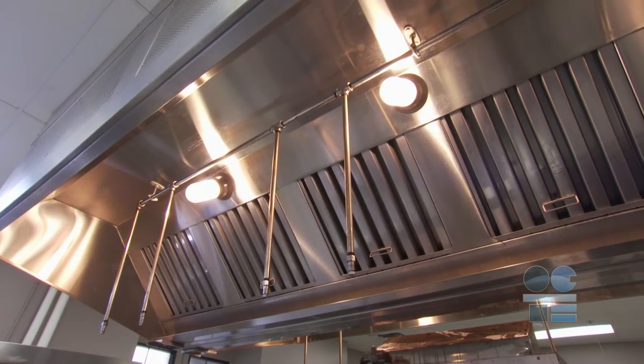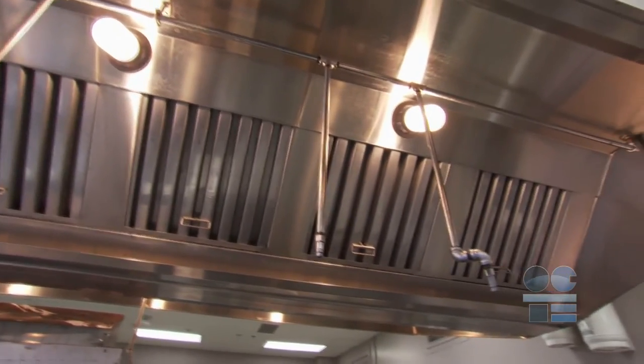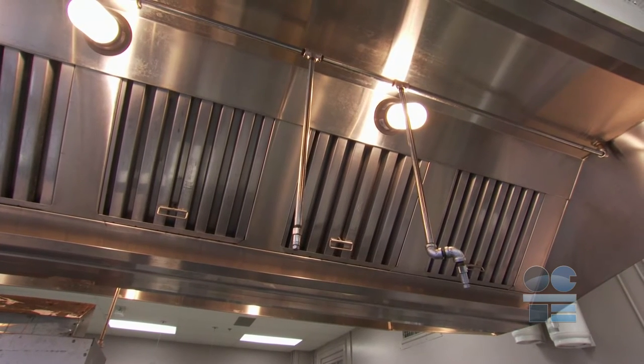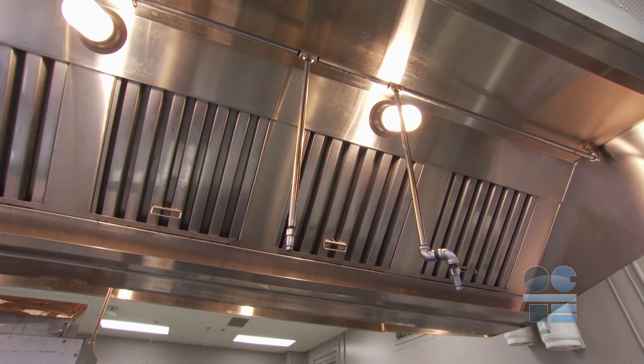The hood over ovens and stoves is often equipped with a special grease filter that has to be maintained. Ventilation in any kitchen is very important, especially with grease and oil cooking. It needs to be inspected regularly.